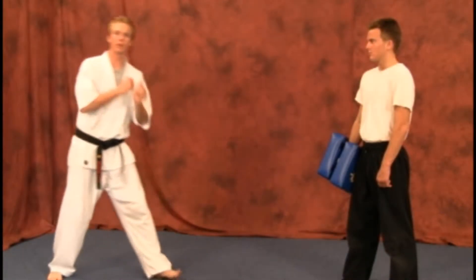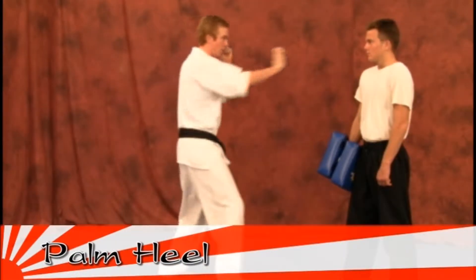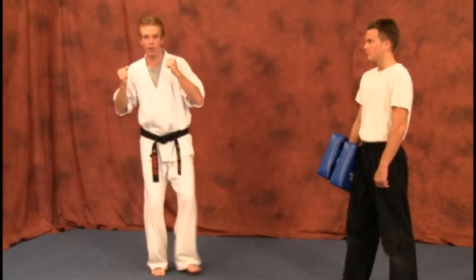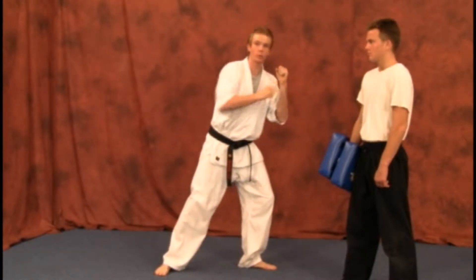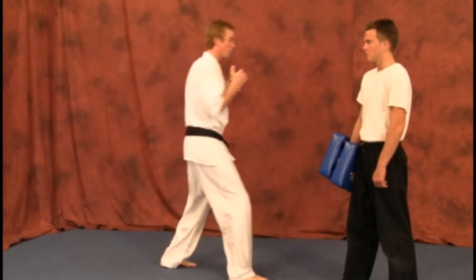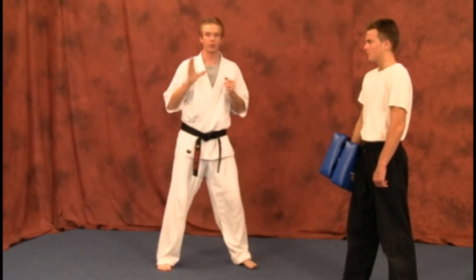Your first technique for this belt segment is going to be your palm heel. You can step up traditionally and perform it from a front stance, or you can slide into it and perform it with your rear hand, which will be more powerful — you'll see when you start breaking boards. Any way you want to do it for the test: step up and perform it from there, or slide into it and perform it with your rear hand.